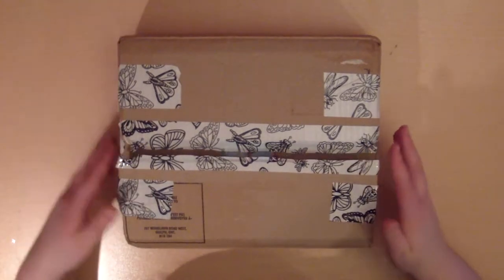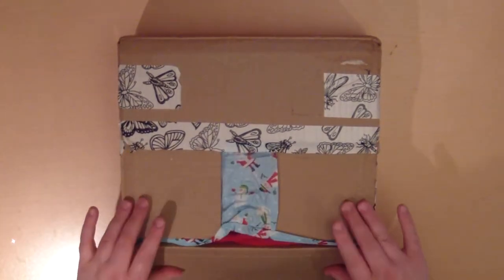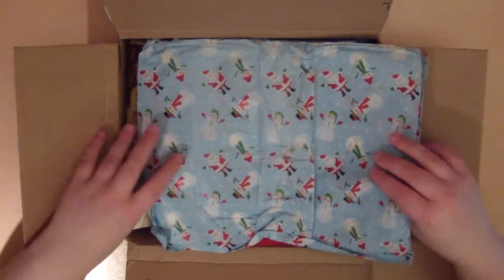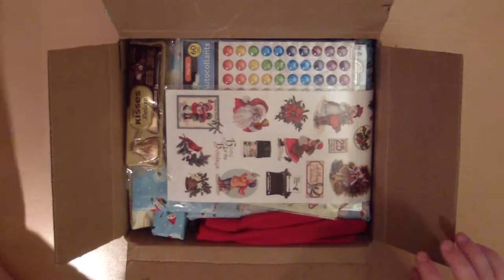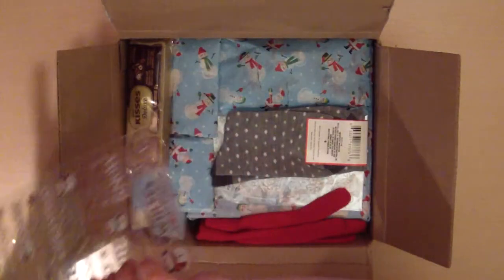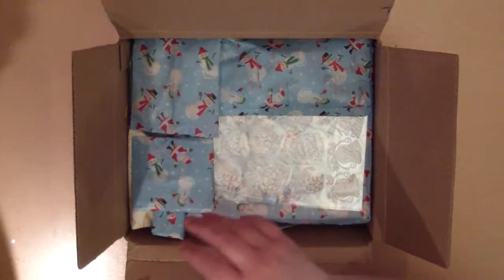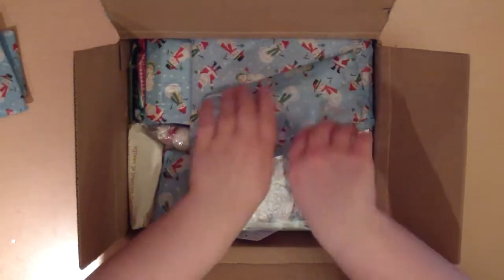I'm going to show you now. I've just opened this box and I haven't looked inside. There's something soft in there. Oh, look at all this cute stuff! I love this paper — too bad the tape ripped it a bit, but I'll keep that anyway. Oh my gosh, she included socks! Wow, there's a lot of stuff in here. I'll take everything out and then show you.